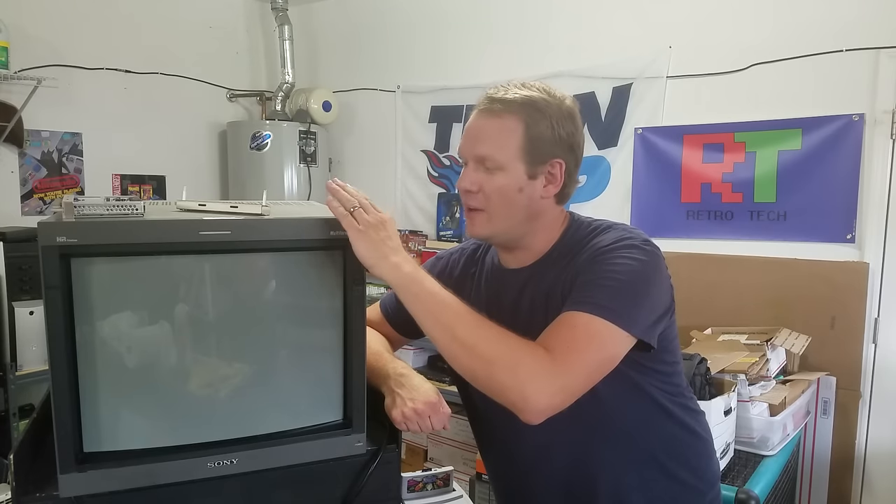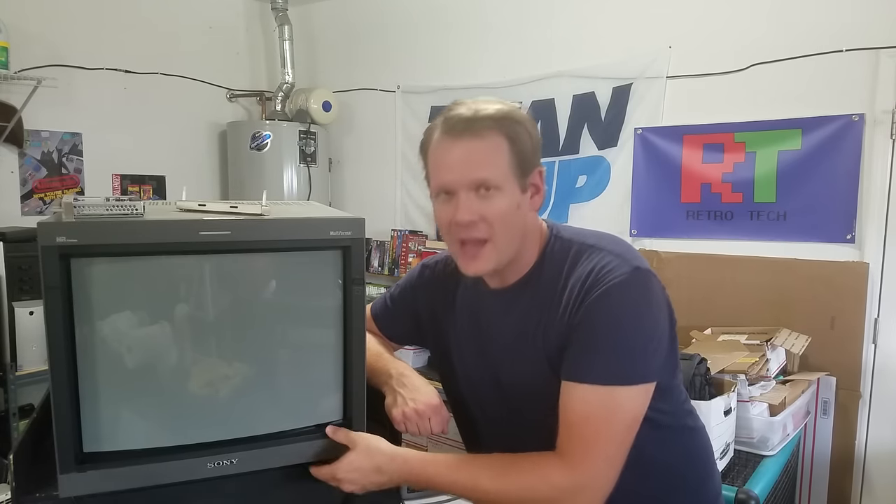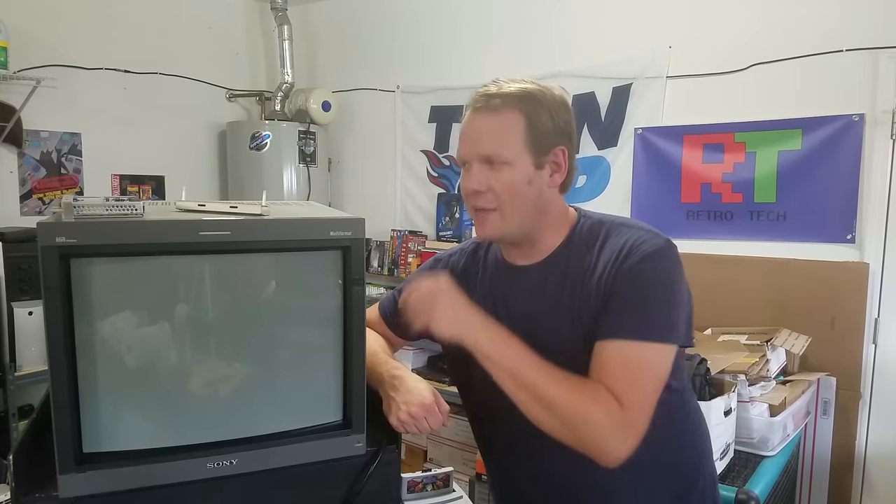Hi and welcome to today's Retro Tech. We're going to be taking a very first and special look at one of the very best Sony Trinitron CRT monitors available on the market — that is the Sony PVM2005. This one has just come into the shop. If this is your first time to the channel, please consider subscribing. We also do a lot of other things with CRTs and retro technologies, so check out our playlists. But now let's get back to this monitor.